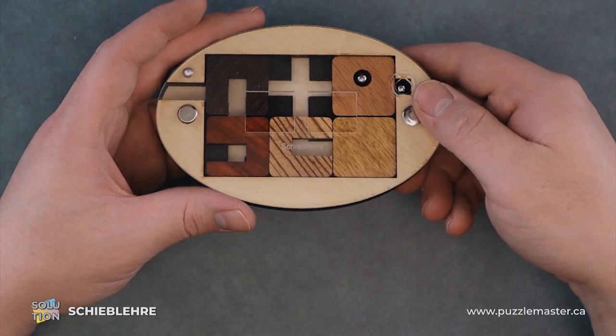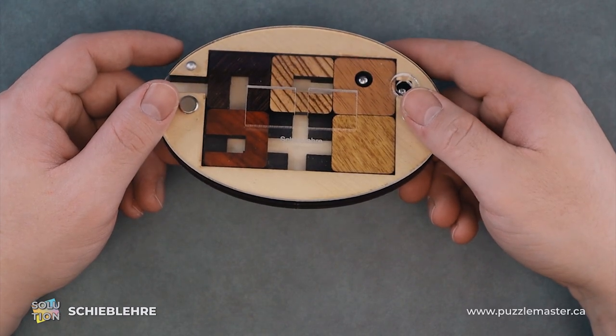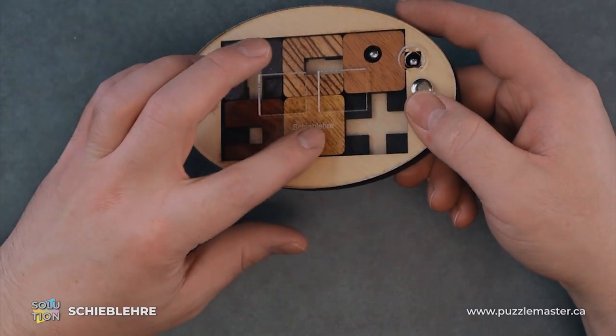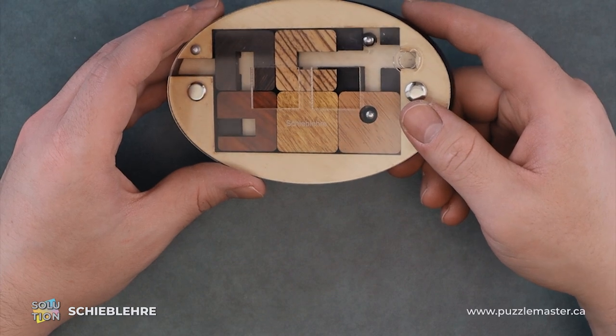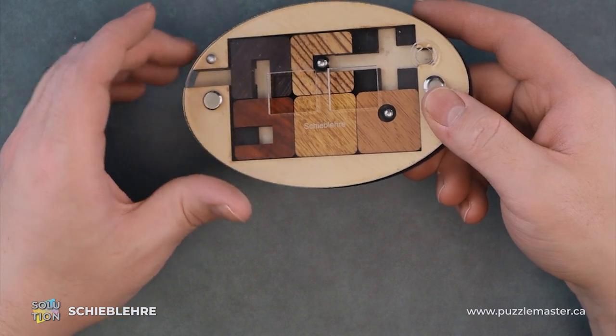So to begin with, we are going to slide this up, that solid piece over and down. This allows us to get our ball bearing, which is the whole goal of this puzzle — to get this bearing out of the sliding puzzle.